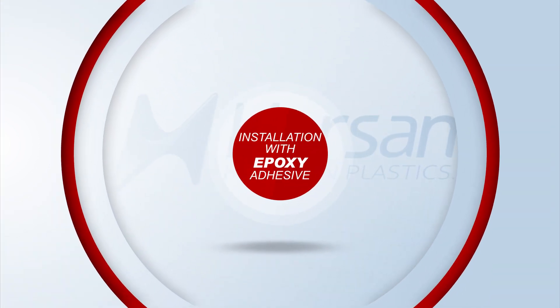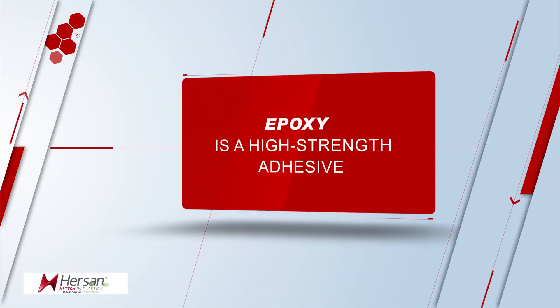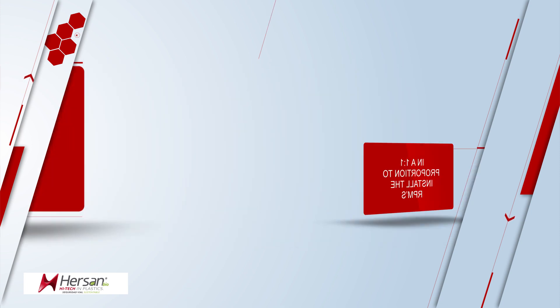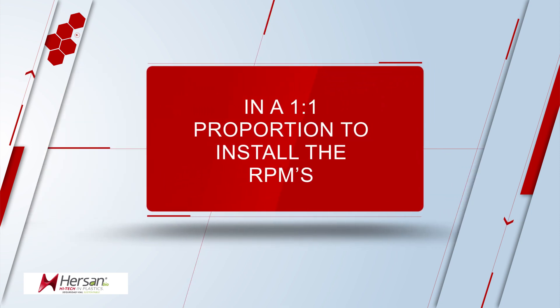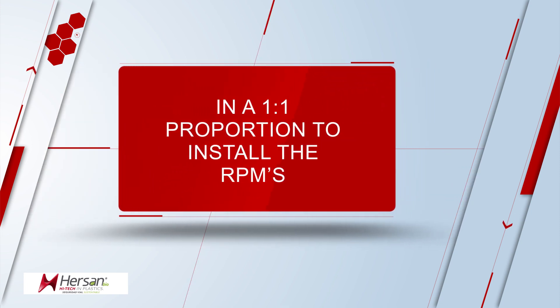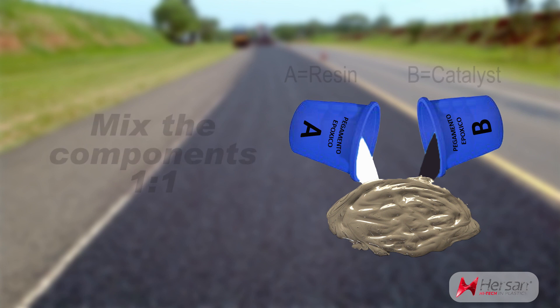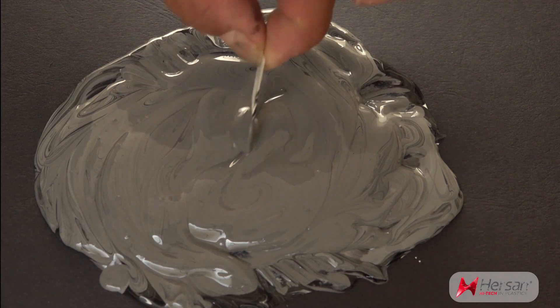Installations with epoxy adhesive: epoxy adhesive is a high-strain adhesive and requires two components mixed in a one-to-one proportion to install the RPMs. Step 1: mix component one-to-one — component A, resin, and component B, catalyst — until a homogeneous color mixture is obtained.